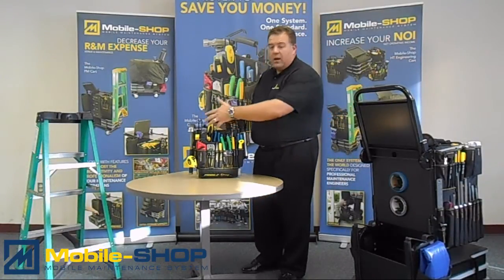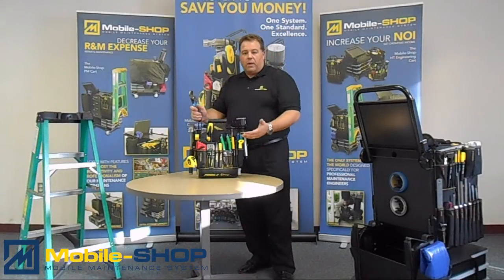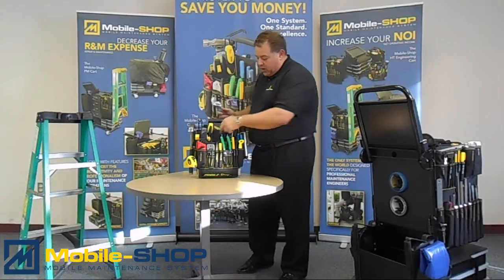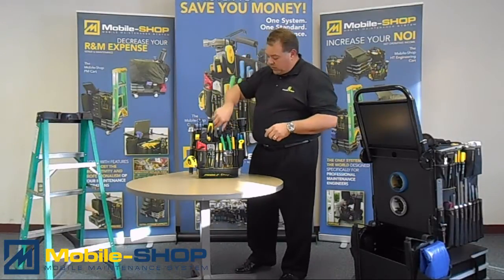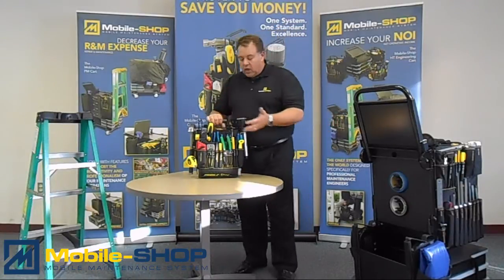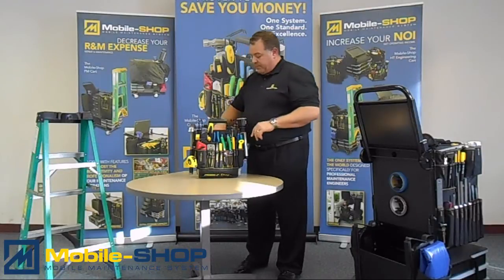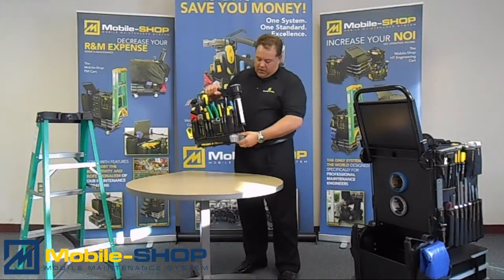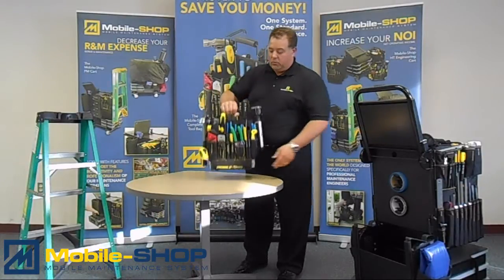Not only that, but we talked about the 90 tools that are in here, and what's great is everything has its own pocket, place, label, and a number. So if something is missing, not only does it glare out at you, but it tells you what's supposed to be in there. There's also added room for customization in the pockets in front, as well as down below you have a small parts bin for carrying all of your consumables.